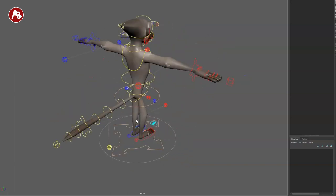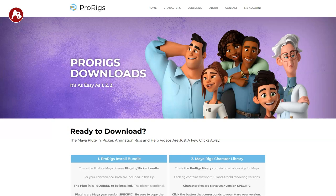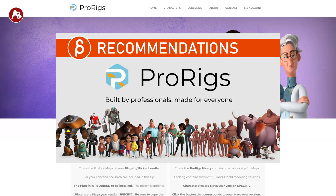Welcome back to the Rig Review. Today I'm going to check out the Monkey Rig from ProRigs. If you're not familiar with ProRigs, I did a recommendation video — I'll link that in the description and you can check it out in the upper right corner.